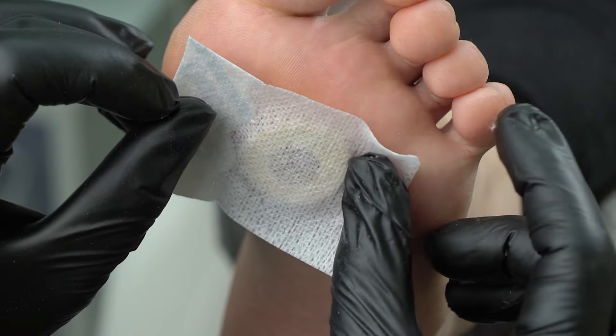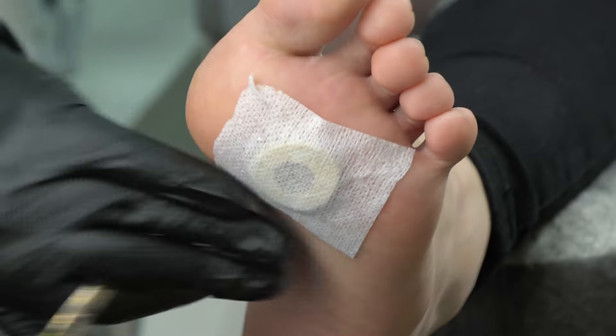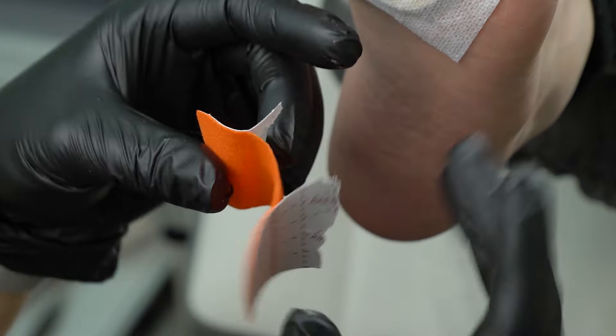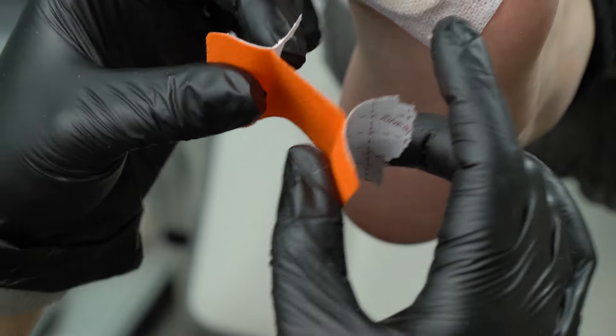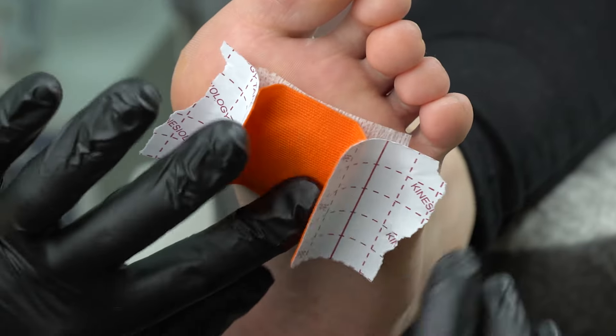This corn will appear again unless a client contacts an orthopedist to get individual insoles. This work is not for a nail tech alone, for we can't fix a bone structure — that takes an individual approach.